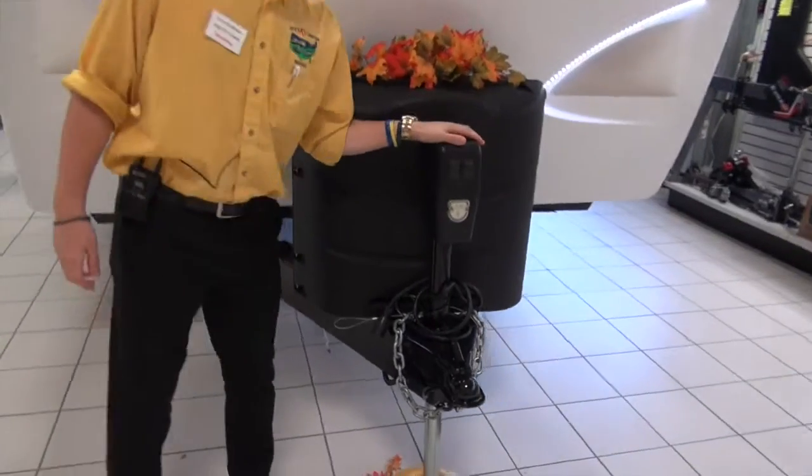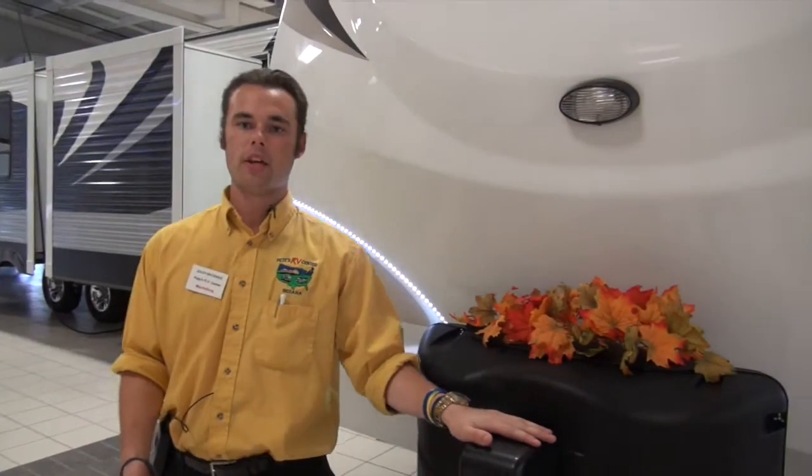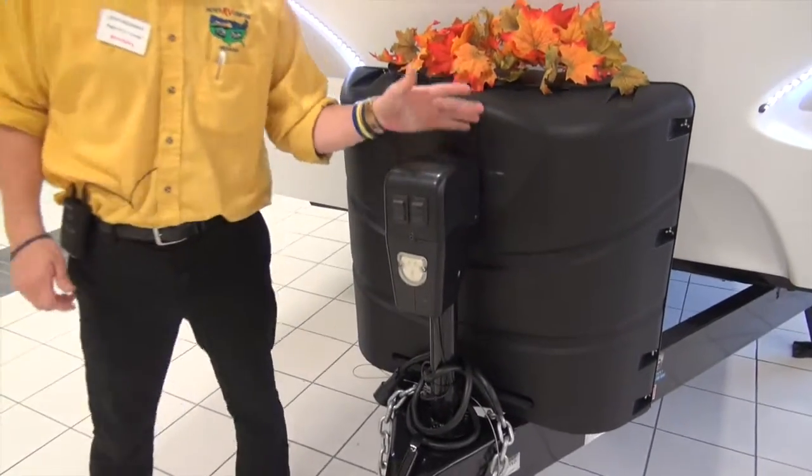Right away we're going to start here on the A-frame with the electric tongue jack. Those of you that have had a camper before that has a manual crank know it sometimes is a hassle to go up and down. Not anymore with this — you have a touch button to put it up and down.